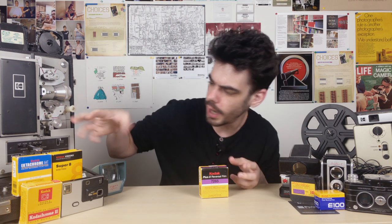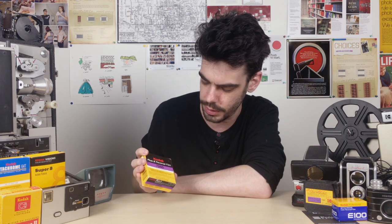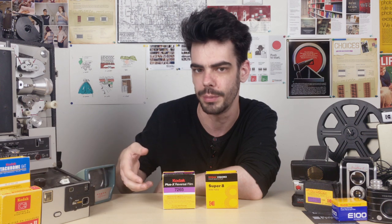So these are boxes of Super 8 film. When you buy Super 8 film, this is what you get — this mysterious little box of film. And on the outside, it will tell you exactly what it is. This is a modern box of 50D Kodak color negative Super 8 film. They're both the same size, they both say Kodak on them, they both will tell you what kind of film is inside of them, and they both say 50 feet.